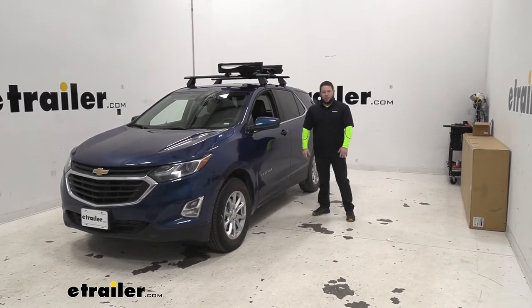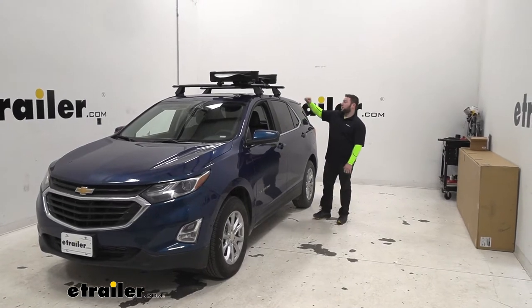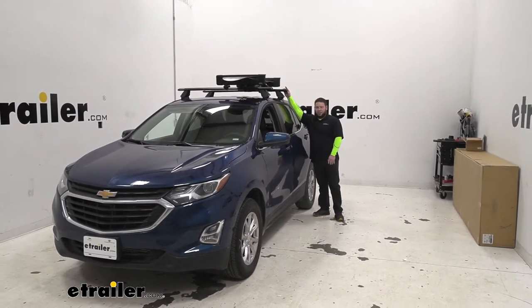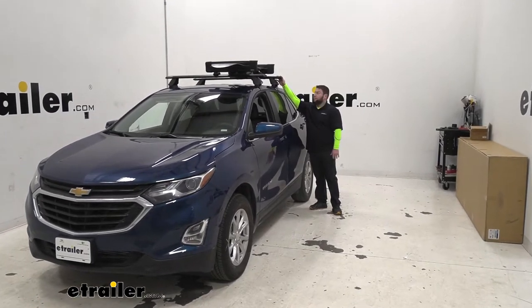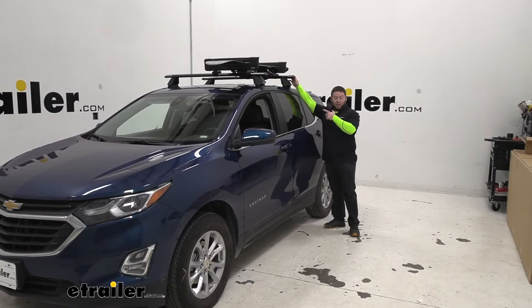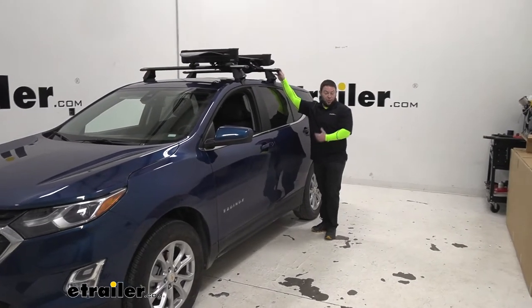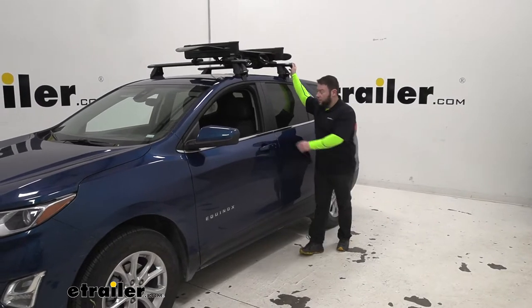What's up everybody? It's AJ with eTro.com. Today we're going to be checking out the Kuat Switch 4. This is a snowboard and ski carrier that mounts on your roof rack on top of your vehicle. It's a very good way to get the skis and snowboards out of your vehicle and up on the roof — that gives everybody more leg room on the inside and makes everybody happier on those longer trips. Let's hop up there and check it out.